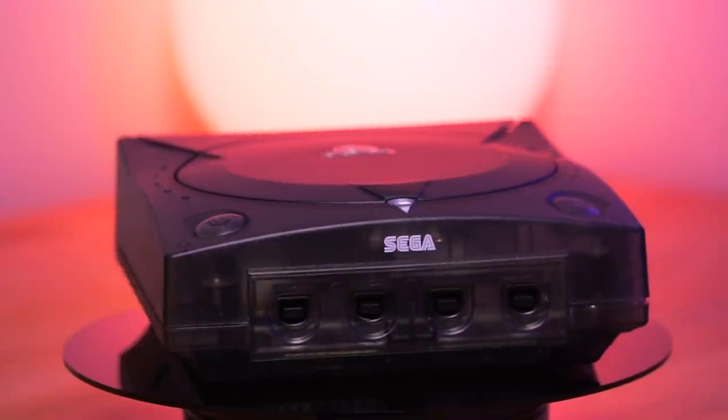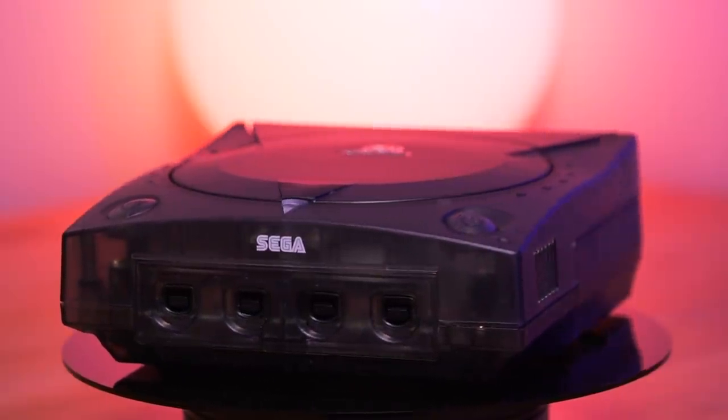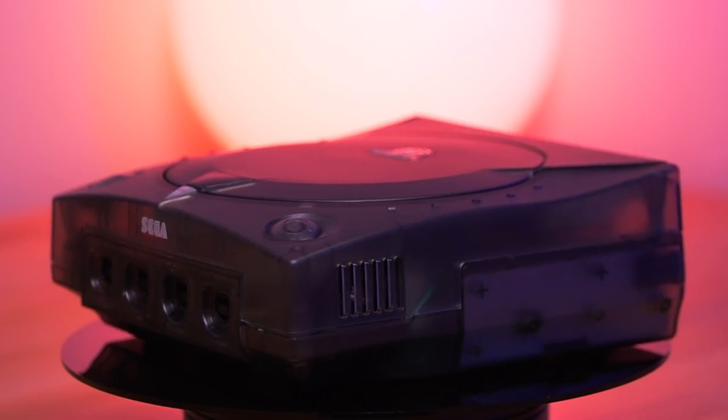Overall, this is an amazing build and I absolutely love everything about it. The Dreamcast has never been better and I find myself excited to revisit old titles that I haven't played in recent years to see how they look on a flat panel television.